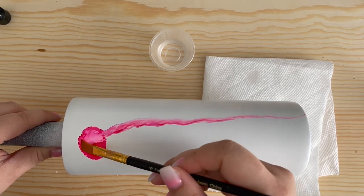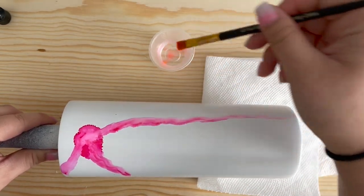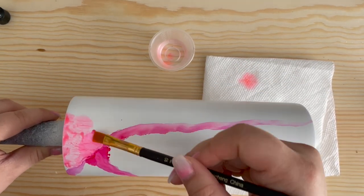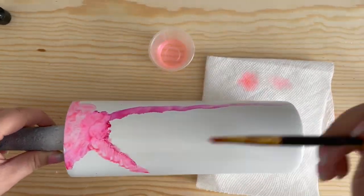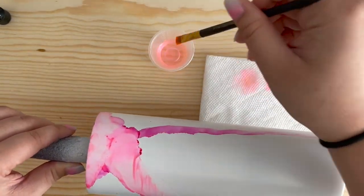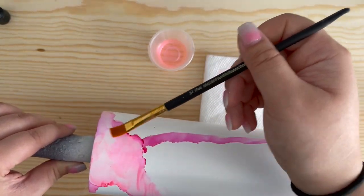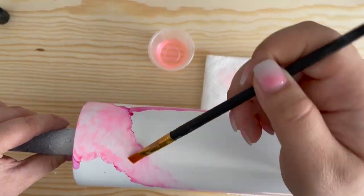Next I'm going to dip my brush into the rubbing alcohol and dab off any excess onto a paper towel and spread the ink around the tumbler. I like to create lines when spreading the ink as it gives me a guide of where my marble veins will be. I constantly dip my brush into the rubbing alcohol to make it easier to move the ink around. I use a choppy motion with my paintbrush to make sure my ink isn't streaking on the tumbler. I'm also going to try to get this pink a little bit more faded as I like that soft color with the dark veins.